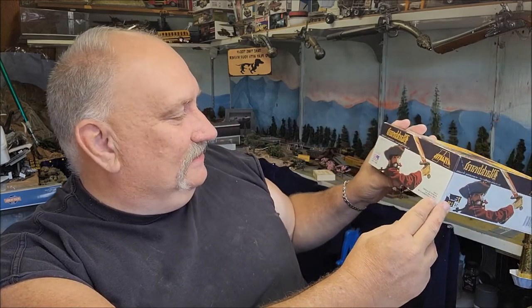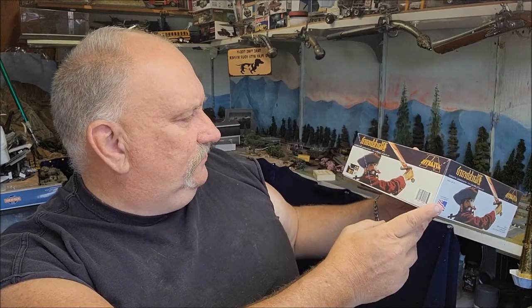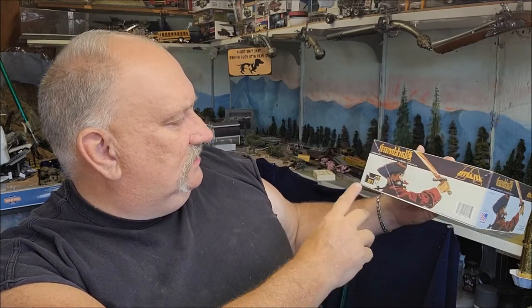Well folks, it's Mad Dog Merv, and today I have an appropriate build for this time of year — the Atlantis kit of Blackbeard, in the old Aurora box, which is really cool. Some of us real old guys built the original Aurora kit when we were lads. I want to say it's one-tenth scale, but it looks smaller than that, maybe one-twelfth.